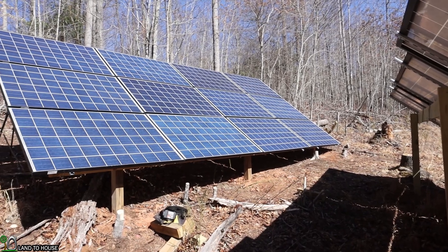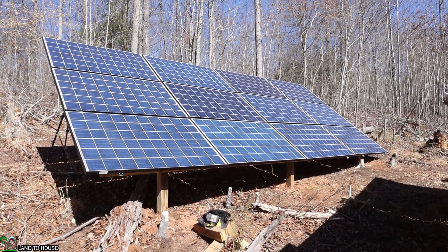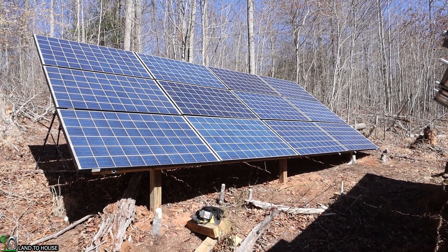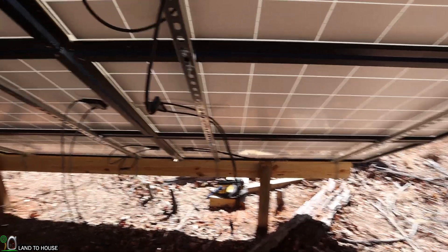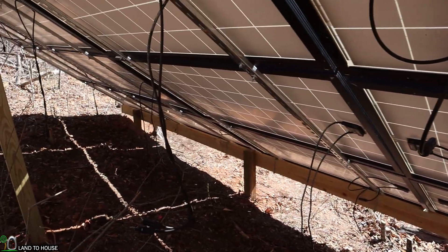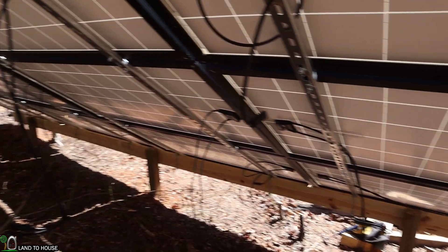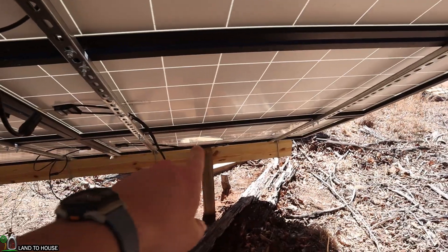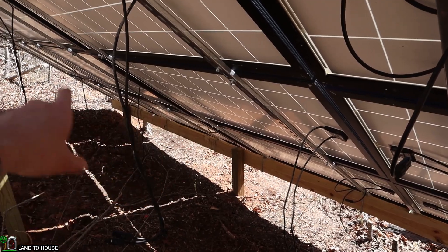All 12 of these solar panels have now been mounted on this wooden rack. Things are looking very nice and uniform and straight — perhaps the most uniform and straight install that I've done so far. You'll notice that all of the positive and negative wires are hanging out of these panels. It's time to get these all connected. Now there are different ways you can connect panels, but for my situation I need to have them all in series, which means I'm going to take the positive of this one and hook it up to the negative of that one, and then the positive of this one to the negative of that one, and just go back and forth like that.